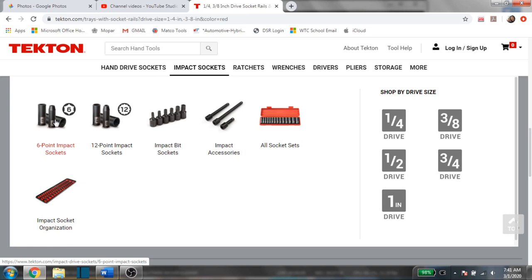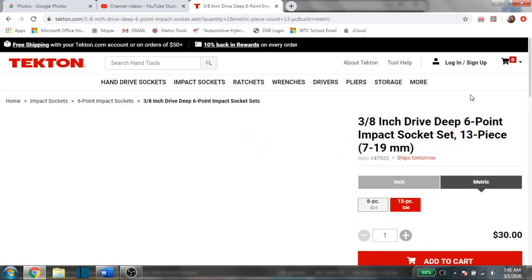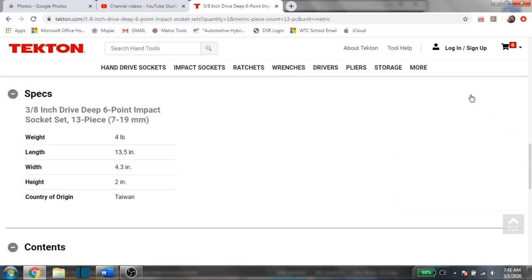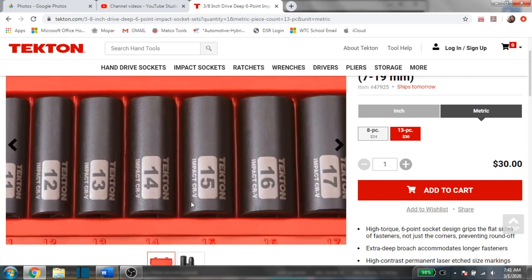That's really it for the impact socket section. I can't say enough how well these sockets hold up, especially for the price. For thirty dollars here you've got the 7 through 19 millimeter deep well set, not skipping a size, which is always great — it always seems like when you buy sets missing a size, it's the size you need most. Here's a real quick up-close look at these. If you've used them, please let me know your thoughts. I wouldn't be afraid to purchase them for the price — you're going to get a really good set and I think you'll be really happy with them.